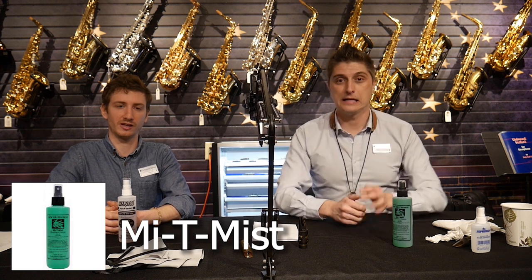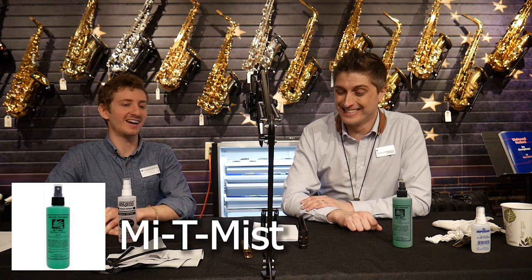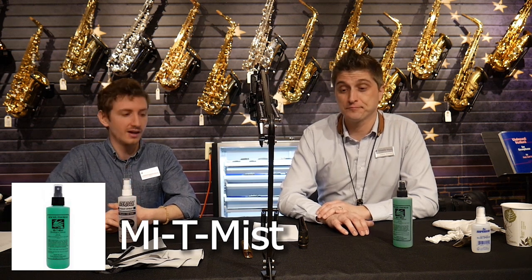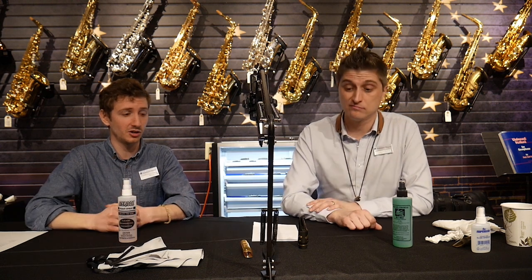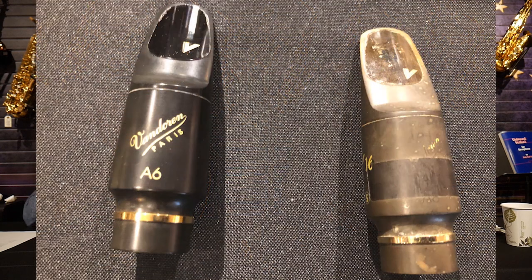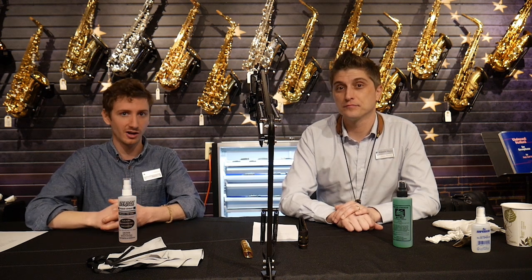This stuff is great for cleaning a metal mouthpiece, it'll work well on a plastic mouthpiece, but somewhere in the fine print it says do not use on hard rubber. Hard rubber contains sulfur naturally, and you can do things to your mouthpiece that will leach the sulfur out. Things like leaving it out in sunlight is obviously not good, but using alcohol on the mouthpiece can also cause this — that's when you get that rotten egg kind of smell. Some people are cleaning their mouthpieces incorrectly over time and basically it leaches that sulfur out and you get that nasty smell.